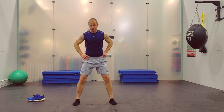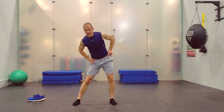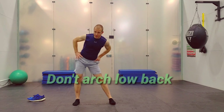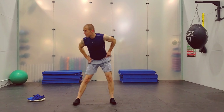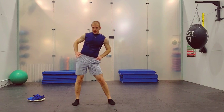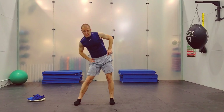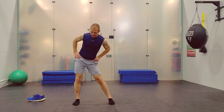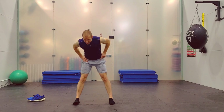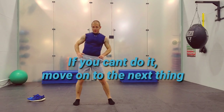Like a hula hoop — get your feet out a little wider and draw a big circle with your hips. You should feel this right in the hips, maybe a little bit of inner thighs, maybe a little in the low back. Tighten your low back. Switch directions. Just keep up as best you can — don't worry if you can't do every single rep with me. Just do the best you can; if you can't do it, move on to the next thing.